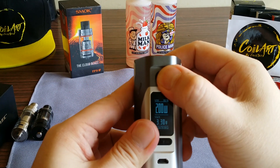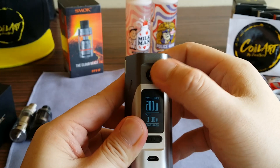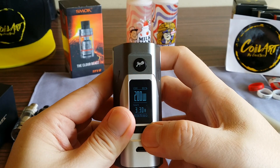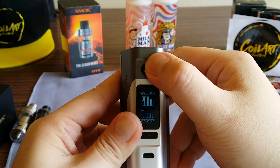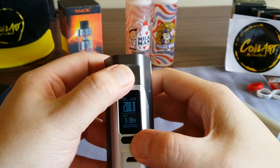Your basic functions: press five times to turn off, five times to turn on, and three clicks to get into the menu.